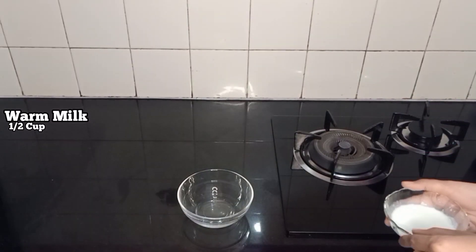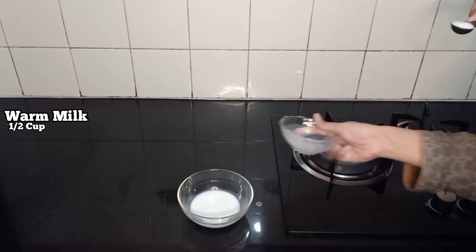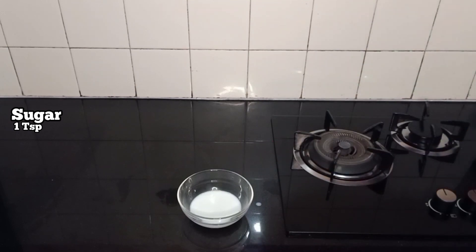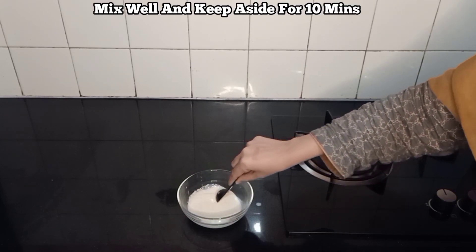Take a small bowl, add half a cup of flour, 1 tablespoon of sugar, and 1 tablespoon of lime. Mix this for 10 minutes.